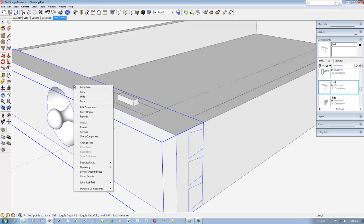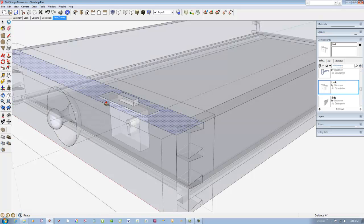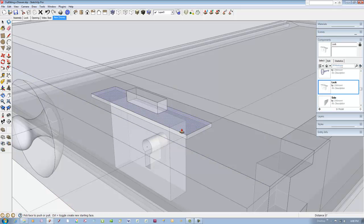We'll use the lock to create the mortises in the drawer front. Open the drawer front for editing and pick the rectangle tool. Trace over the lock's top plate. Pick the push-pull tool and create the recess using the thickness of the lock plate. This is facilitated with the x-ray view.